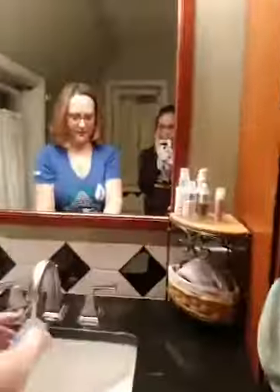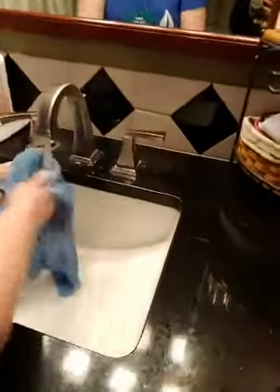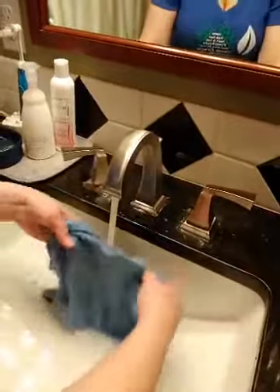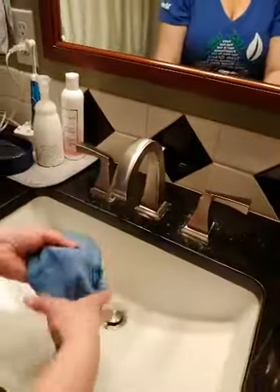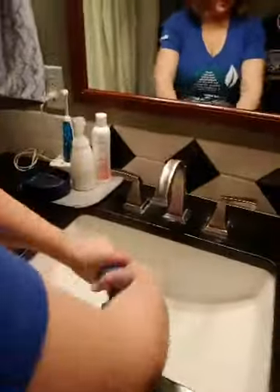I'm going to take my Envirocloth, rinse it out, and refold it. Typically I do my toilet last, but I wanted to talk about the Envirocloth first. What I'll do is clean everything in my bathroom and then lastly go around and clean all my toilets.